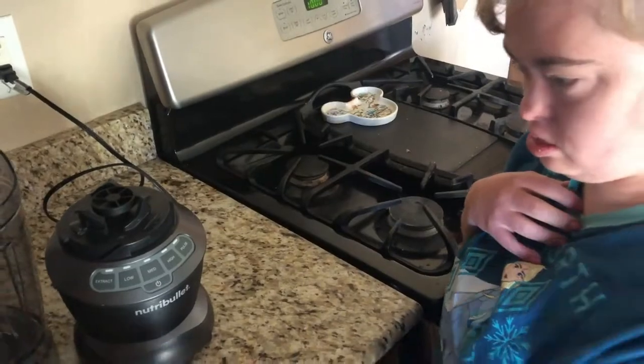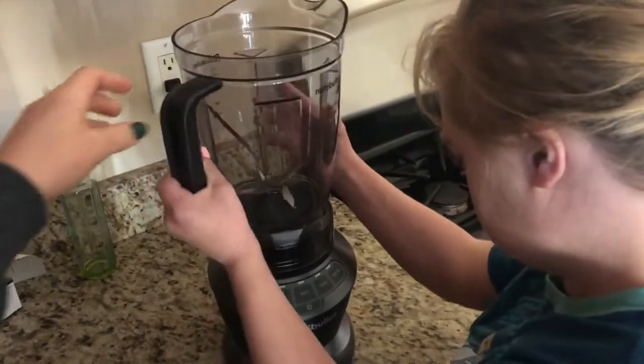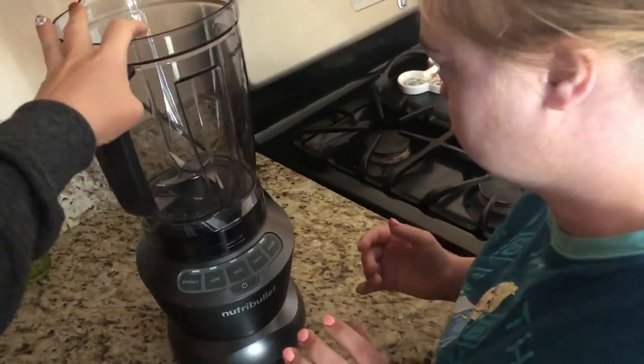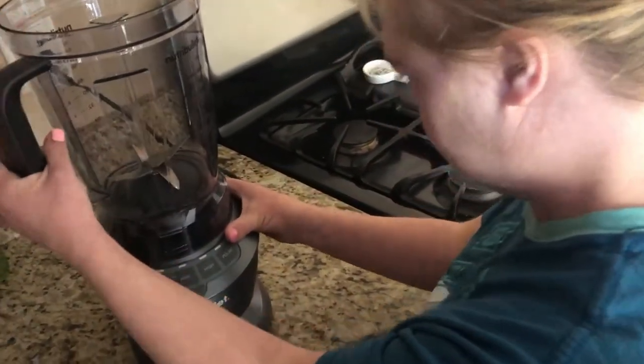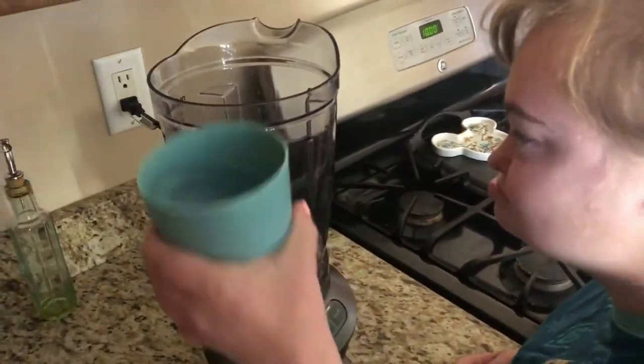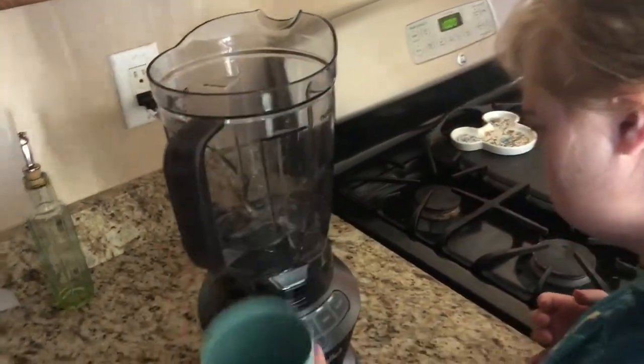Okay, we're gonna go ahead and make the smoothie. Can you put this on there? And then pull it tight. Good. And then you put the water in. Perfect.